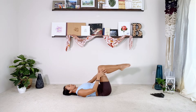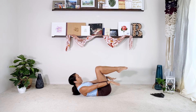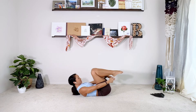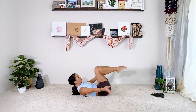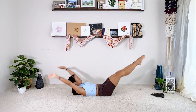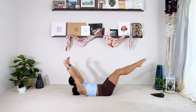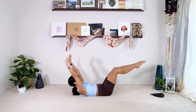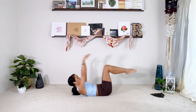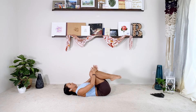Now double leg stretch. Legs in tabletop, curl up high, reach the arms forward. Everything swings away from each other, then circle the arms to bend the knees. Inhale, stretch. Exhale, pull the legs in. This is tricky because your head is up the whole time. If you ever need to bring your head down, that is totally fine. Do ten reps, then relax.